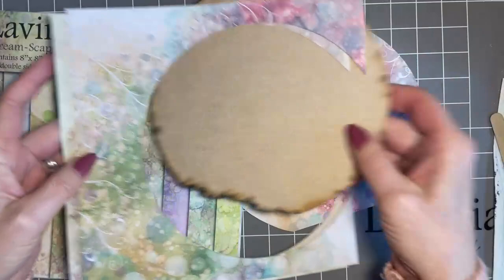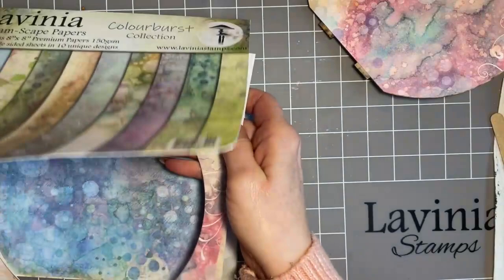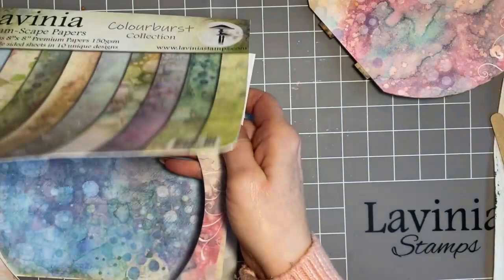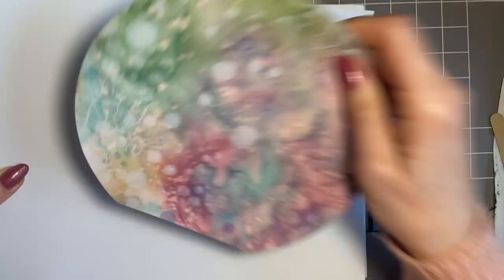I've put the paper on the MDF, drawn a pencil line round and cut it out. I've gone straight across the bottom because we don't need to cover the little tabs. Now I'm going to start by stamping this up — this is just the way I approach these sorts of projects and they're great fun to do if you've never tried one.